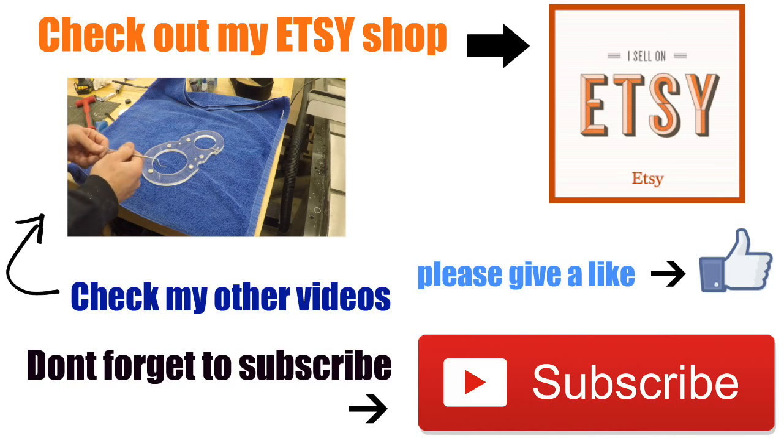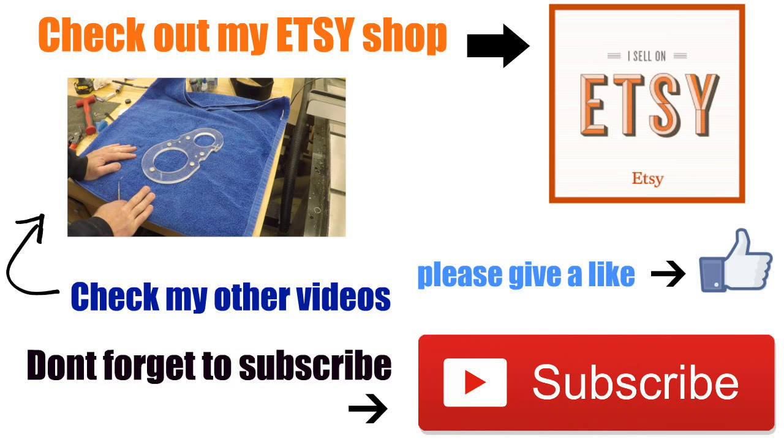Morning. So last night I finished up cutting out the pieces. And then this morning I did the assembly.